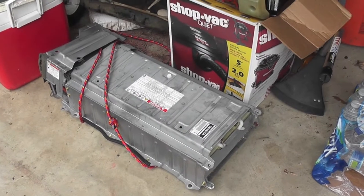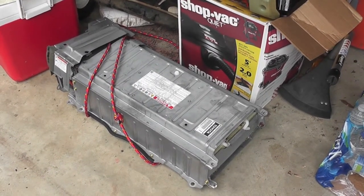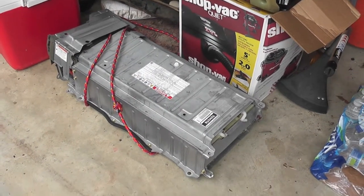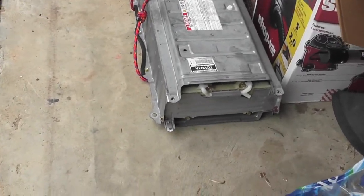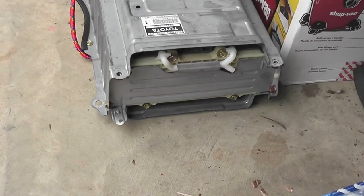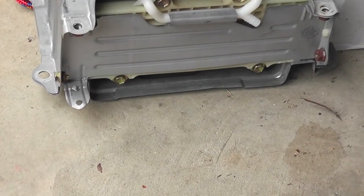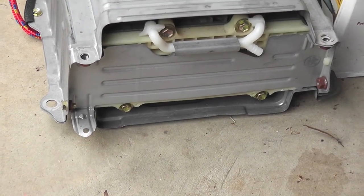This battery right here is actually the hybrid battery I pulled from the Gen 2 Prius — this was the factory battery, and I don't think it had ever been removed. You can see on this end, at the very bottom, there's a little vent or metal area where you can insert the plastic ductwork that helps with cooling the battery. You can see how straight and aligned that is.